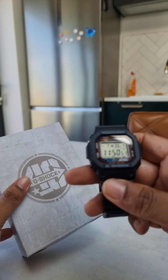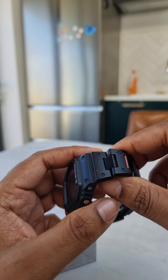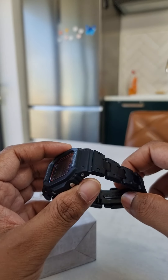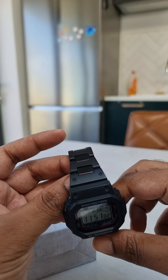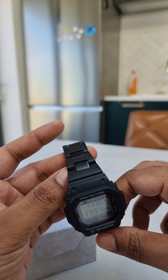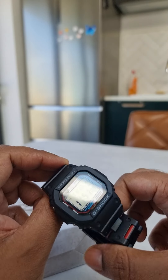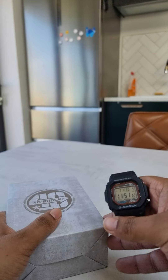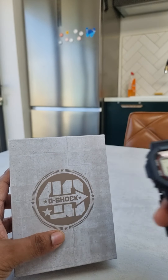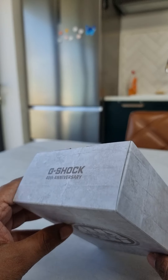I've brought along my favourite square, which I've customised with the 5600HR resin bracelet — very, very cool. But anyway, let's get to the exciting part of unboxing the anniversary edition.